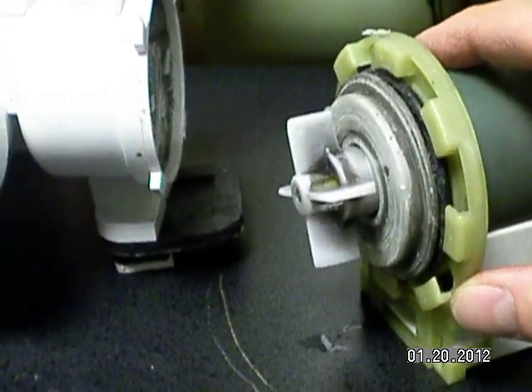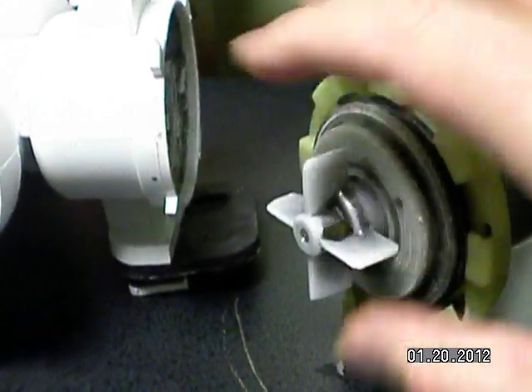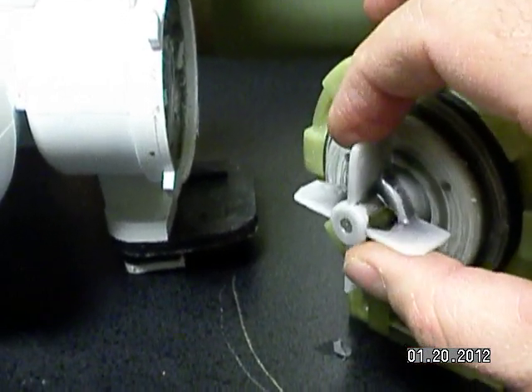He ran a couple of tests and now I'm good to go. I hope that gives you a little bit of insight on what could go wrong with the pump. As you can see, this one is no longer working. Thanks for watching.